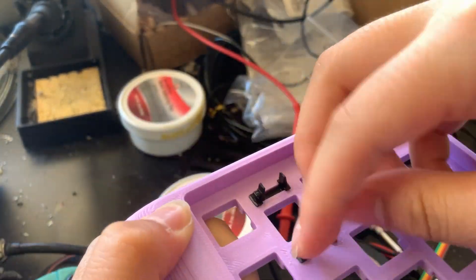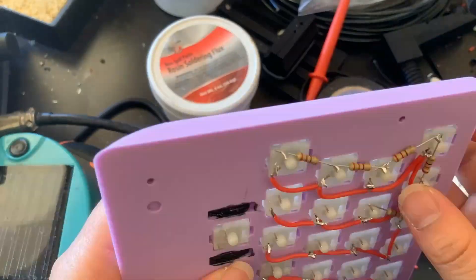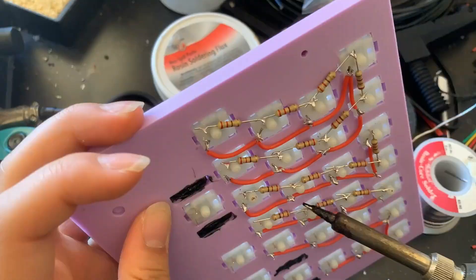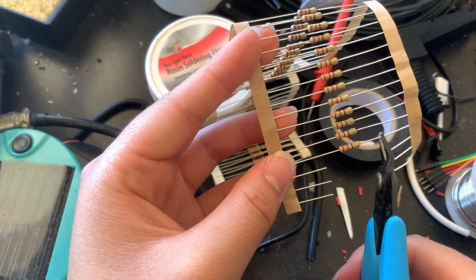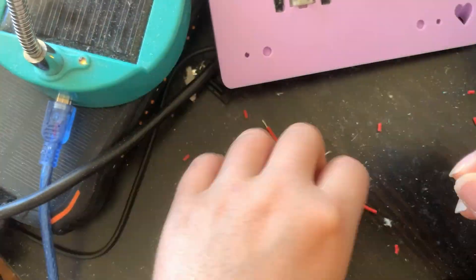It's time for assembly. I started by squeezing in the stabilizers and snapping in the key switches. There was a lot of soldering involved — because each key switch needed to be connected to its neighbor with a wire on one side and a 220 ohm resistor on the other, I had to cut and solder hundreds of pieces. It took forever.